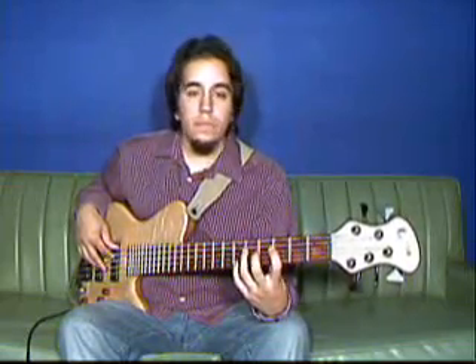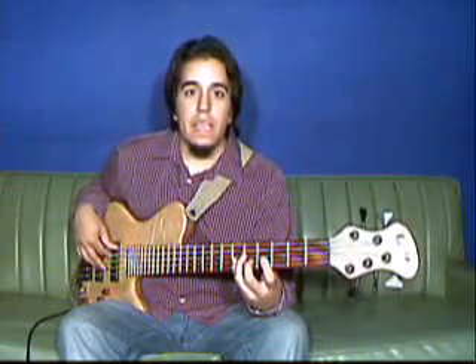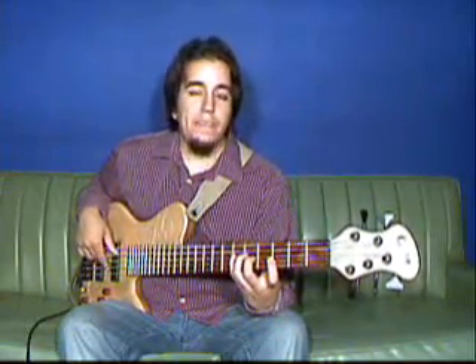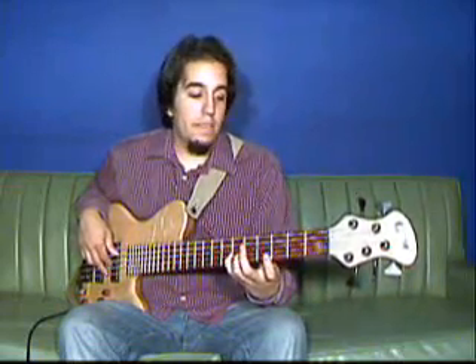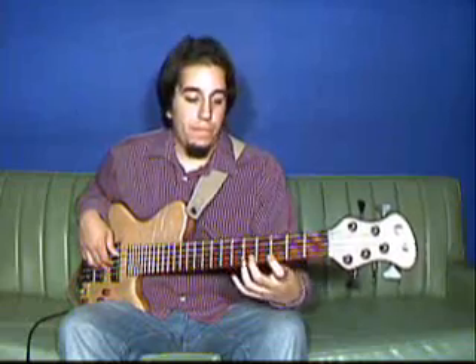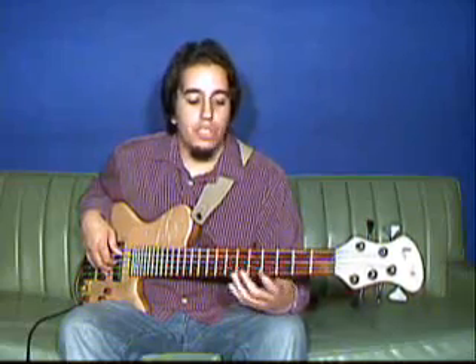This is based off of the C minor scale, which is C, D, E-flat, F, G, A-flat, B, and C. You're going to notice that all the notes hit in this run are just straight up and down this C minor scale, just in different patterns.